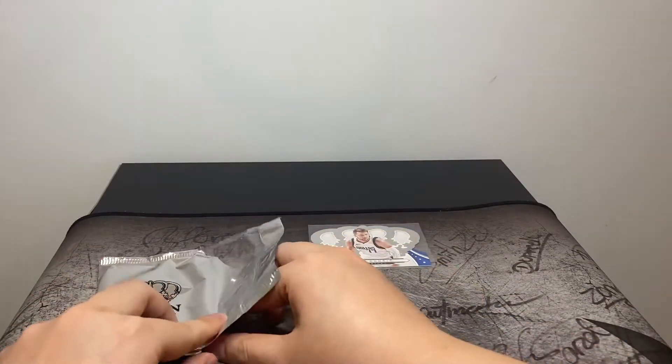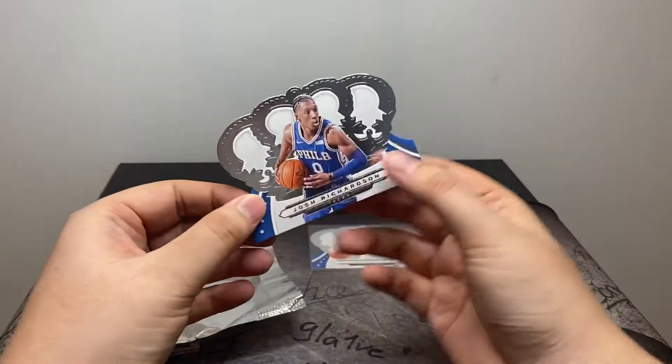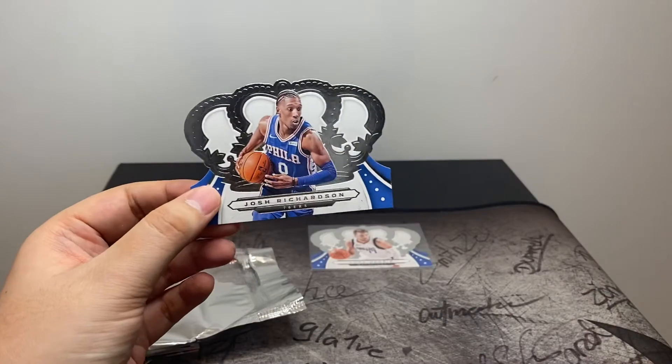Next up we've got Josh Richardson with the 76ers.